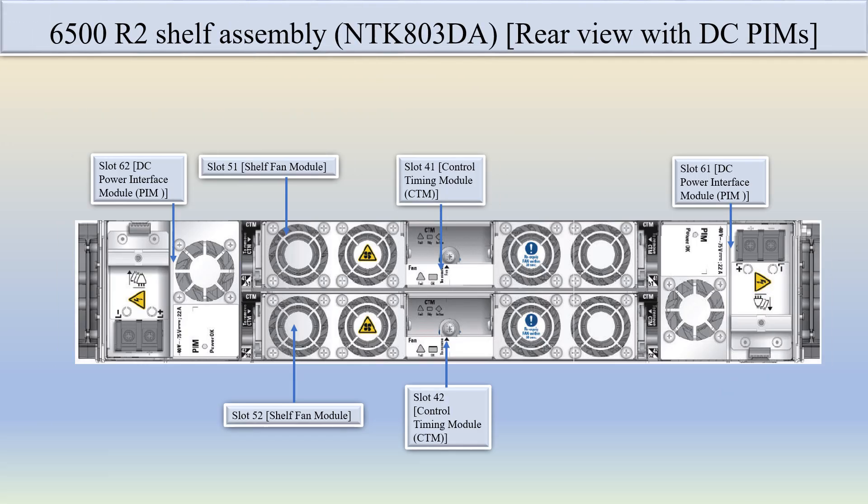Here is the CNR6500 R2 self-assembly rear view with DC PIM, spec code NTK803DA. The R2 self-assembly comes with two types of power module variants: DC power module and AC power module. In the rear view, slot 62 and slot 61 are the DC power interface modules, slot 51 and slot 52 are for the fan modules, and slot 41 and slot 42 are fixed for the CTM (Control and Timing Module).